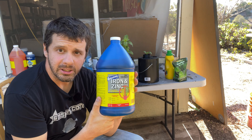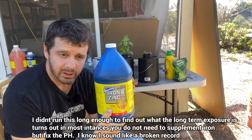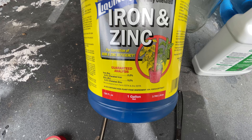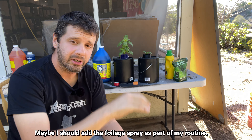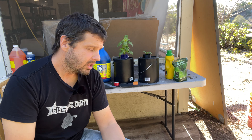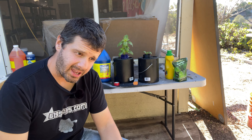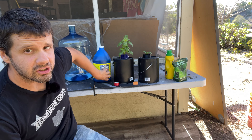I got this one at Home Depot — it actually worked, but it has EDTA iron, the one that stops working at 6.3 pH. It also has yucca extract because it's supposed to be a foliage product — you can mix it up and spray your leaves and those will turn green. But I'm doing hydroponics, so I want to put it in the water and walk away. One thing I found is it stains the roots and turns the water foamy when you shake it — I'm assuming that's the yucca extract.